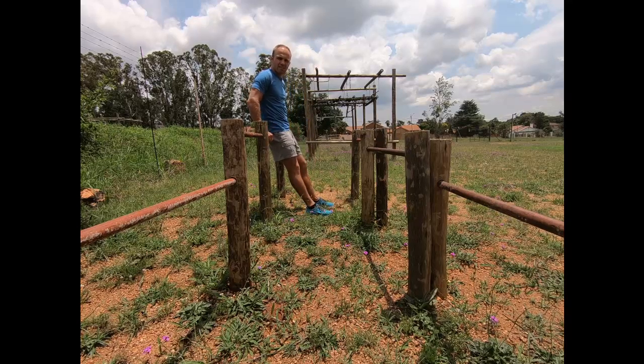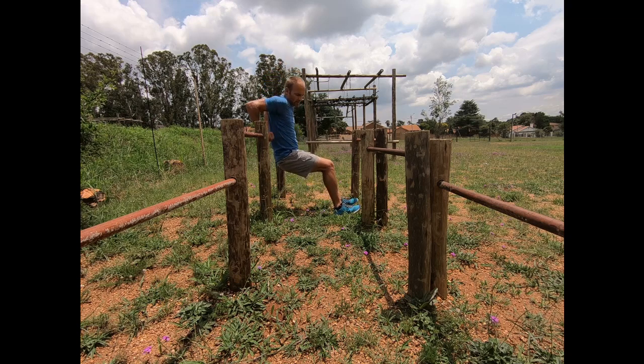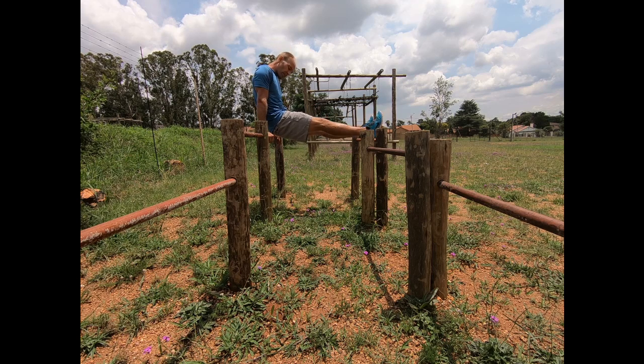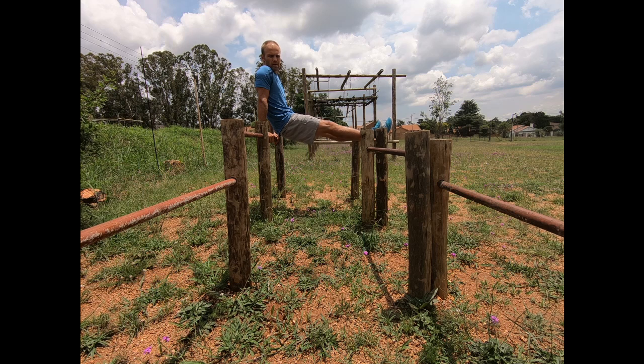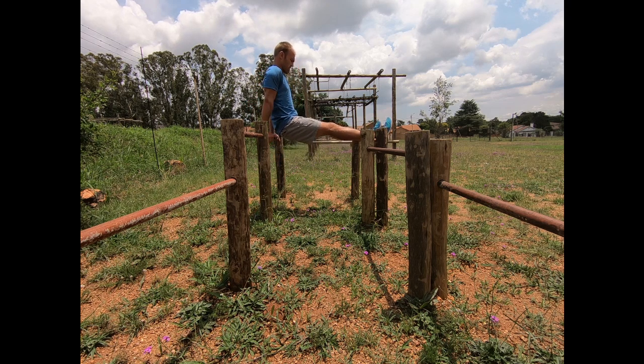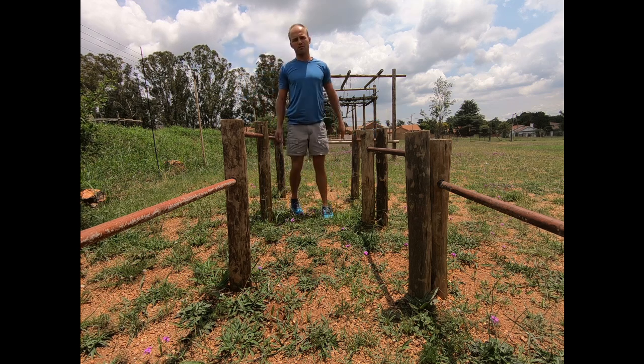The third exercise is dips. You can either do it a little bit easier like that, or you can put your legs on top of something — you can even put a weight on your lap. Your back must be very close to the bench. You're going to do 50 of them as well.